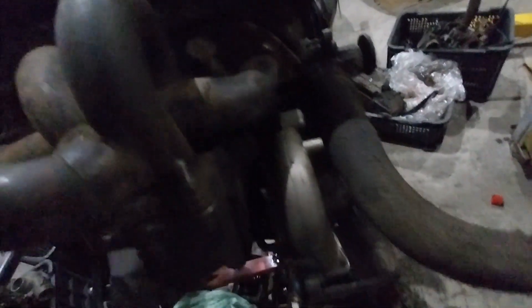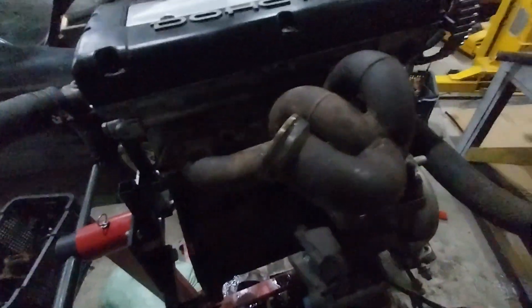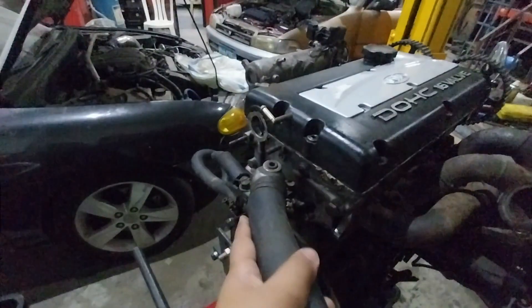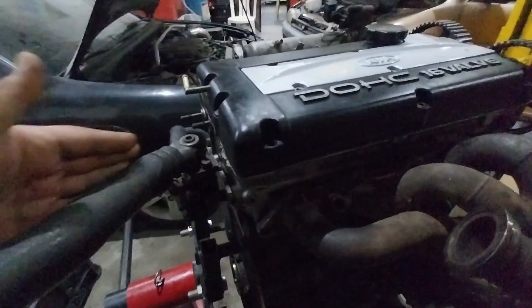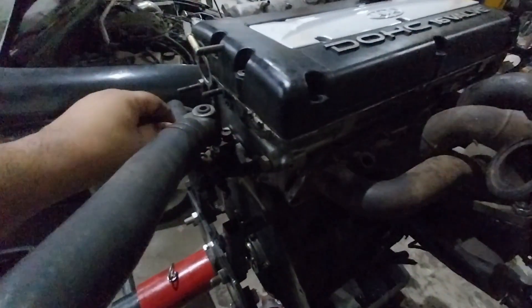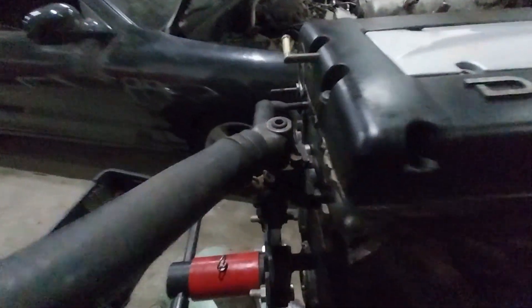The compressor wheel hits the block, so we need to space the exhaust manifold out. This thermostat housing is a problem for swaps because it points towards the firewall. So we need to look for a different thermostat cover housing — one that maybe points 90 degrees or something. We'll figure that out.